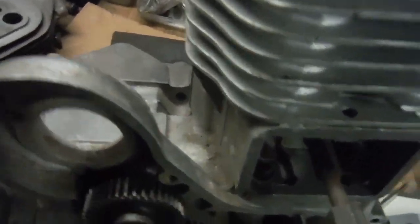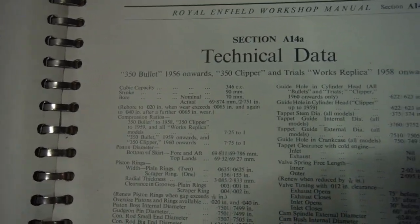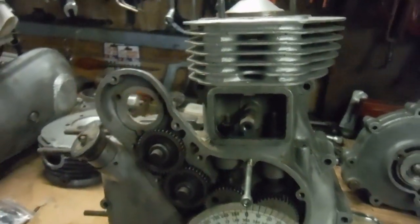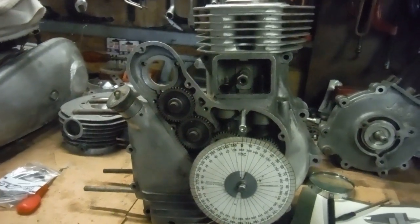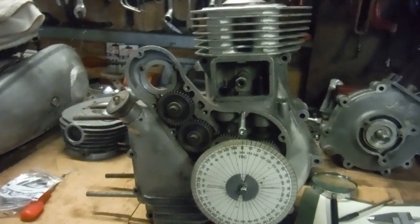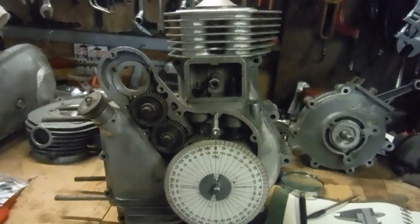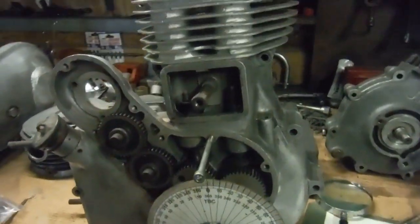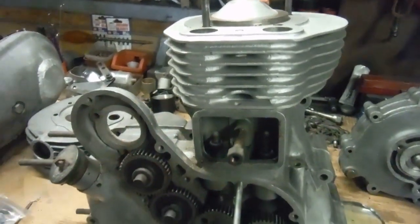I've got the old Redditch manual here — the technical information for the 350 Bullet and Clipper engines, 1956 and onwards. Today I want to discuss this business of retarding the inlet camshaft timing by a tooth, which equates to a whole 18 degrees of crankshaft rotation. That does sound excessive, and you'd be forgiven for thinking it might not work. I did it initially because I was worried about valves getting too close to a piston in an engine I tuned.